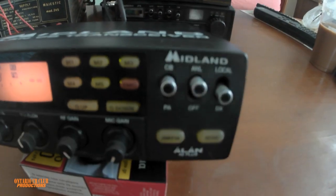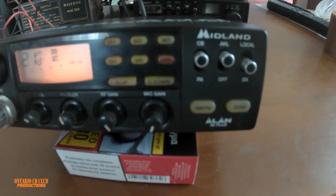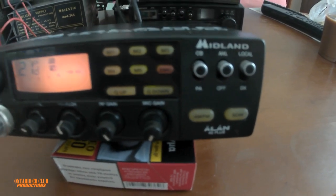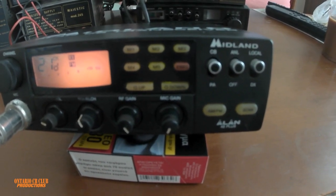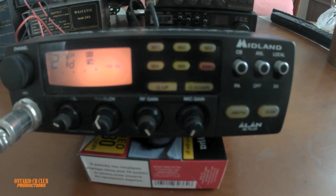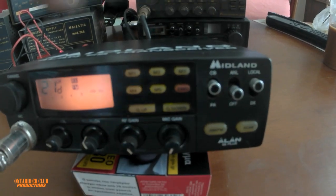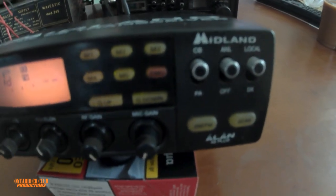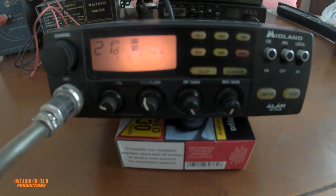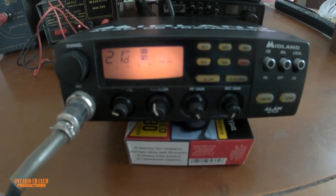The local/DX switch is very good. You can use this to even talk to channel 6 where everybody is. You click the local selection — it doesn't listen very far, it becomes local, you can only hear local stations. It's very good. Here's your ANL automatic noise limiter filter and your CBPA switch. It would be nice if we had an antenna connected to it, but this is a very quick on-the-go review.